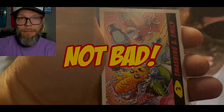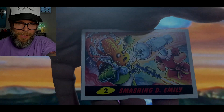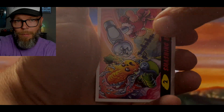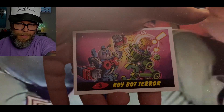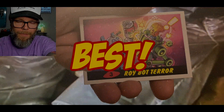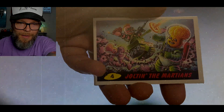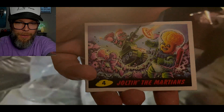Not bad. Smashing the Emily. Pretty good. I'm just going to keep flipping through. Roy Botter — best card so far. Jolten the Martians — little Jolten Joe action going on there.